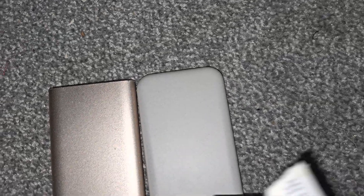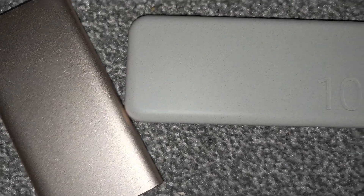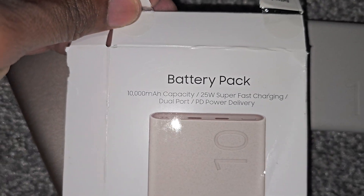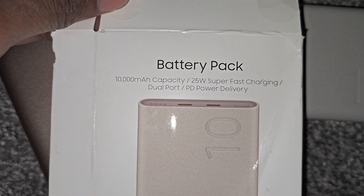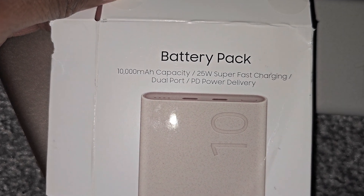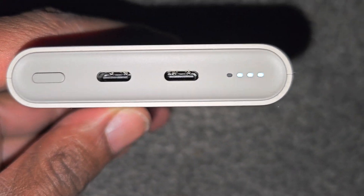Hello everybody, back again with another video. I just bought myself a new power bank — here's the box right here. It's a 10,000 milliamp battery pack with 25-watt super fast charging and dual port power delivery. Brand new, just got it, it's got three bars on it.